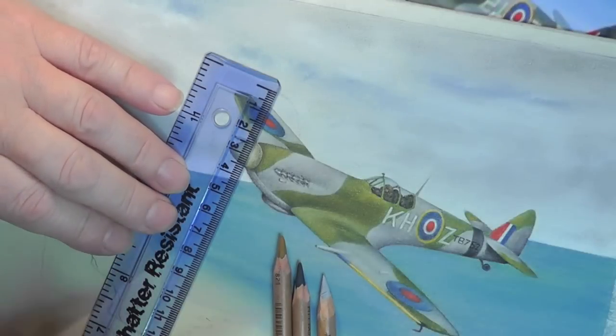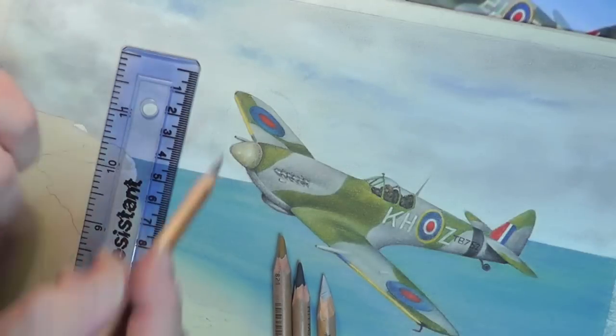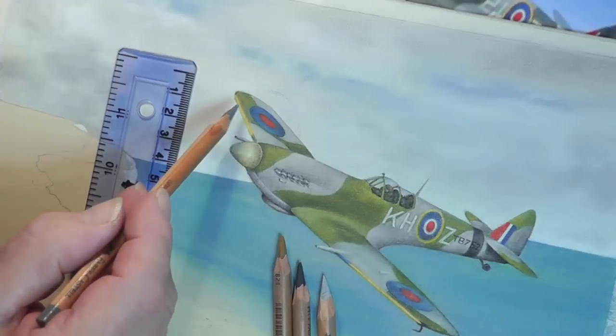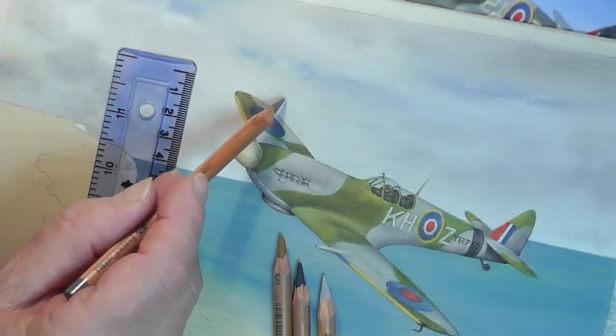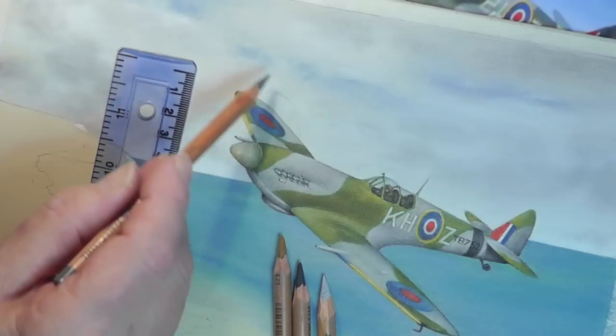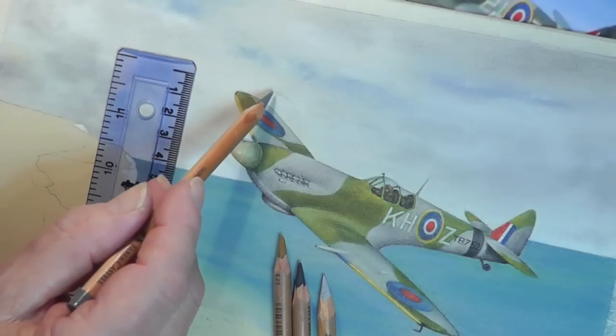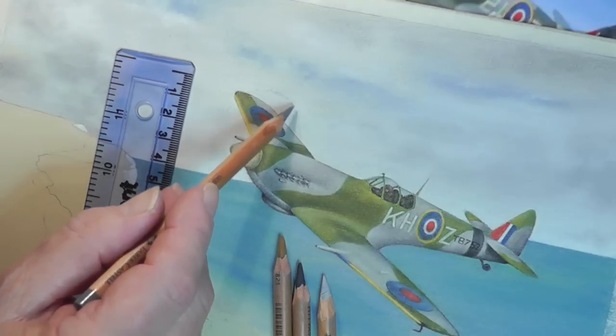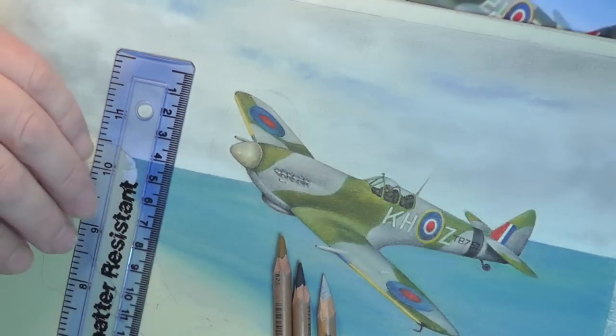I'm going to show you how we can get these propellers right now. I'd already put a few marks and I'll put those on for you. Those little marks will be on the original drawing, just little tiny dots which as you can see are lost now the way we put the sky and the other colour on. I've just put very, very lightly a grey 233 round there just to indicate where those are going to be.